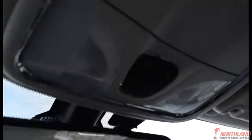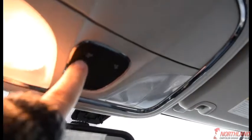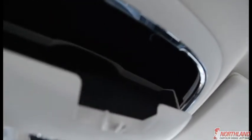Up here you have your overhead lights and your sunglass holder right there.